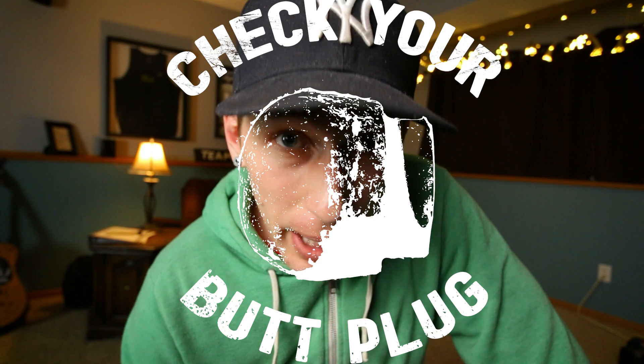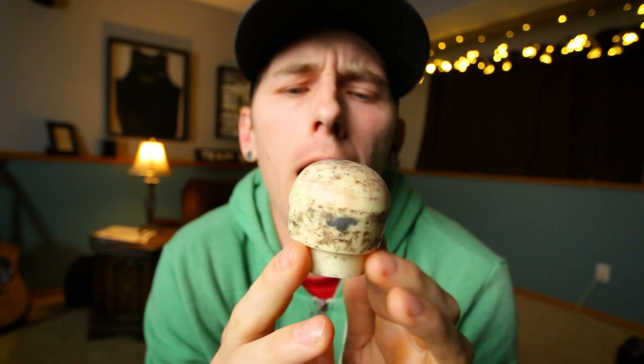Check your butt plug. But Sean, does the color of the butt plug matter? No, but I would love to know the color of yours. My butt plug looks pretty dirty — should I be worried? Not as long as it's structurally sound.